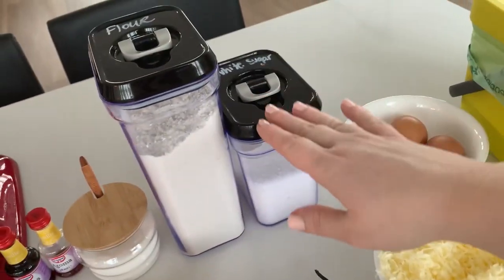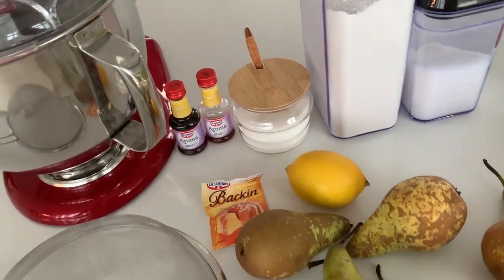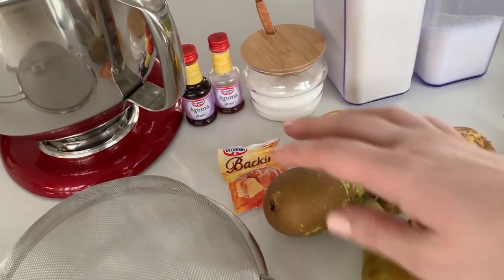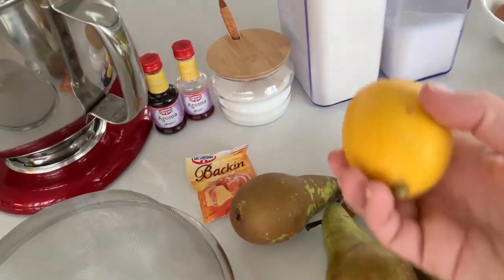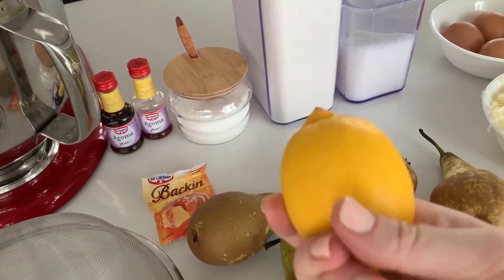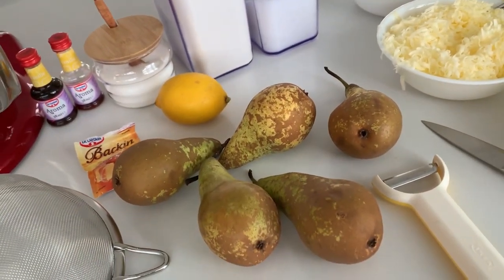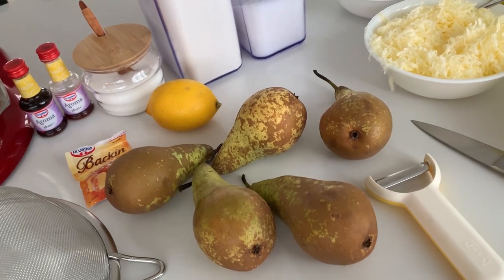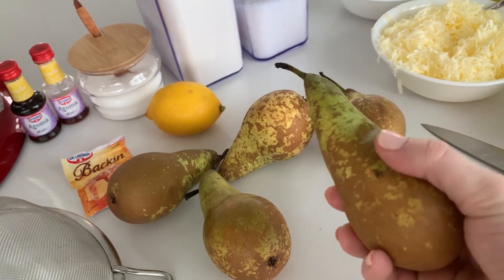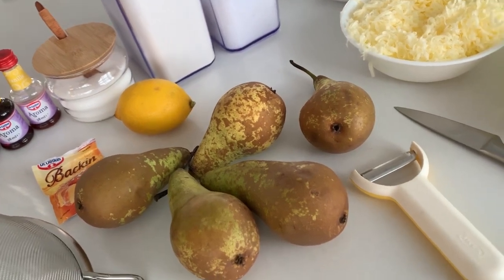We've got four eggs, some white sugar, some flour, salt, some vanilla aroma — I don't have the real stuff, but we'll make do with the aroma. Some baking powder. A lemon, which I've gone ahead and washed because I'll be zesting it later, so I want to make sure it's at least clean. And I have five pears. The recipe calls for three to four pears, but since they're getting kind of gross, I'm not sure how much of each pear I'll be able to use, so I think five pears will let me use them all up.